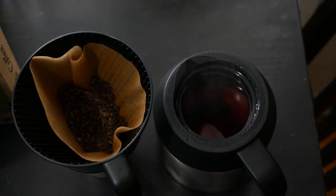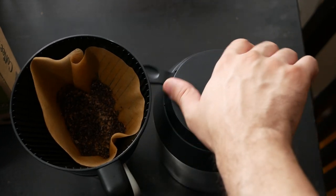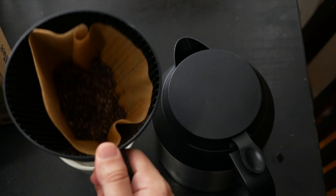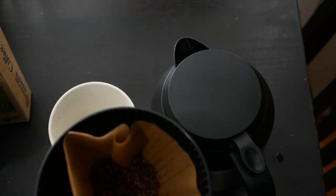For starters, the filter holder is like an extra piece, and once you're done brewing your coffee you have to find somewhere to put it — another plate perhaps — because otherwise it drips all over. So that can be a bit annoying.